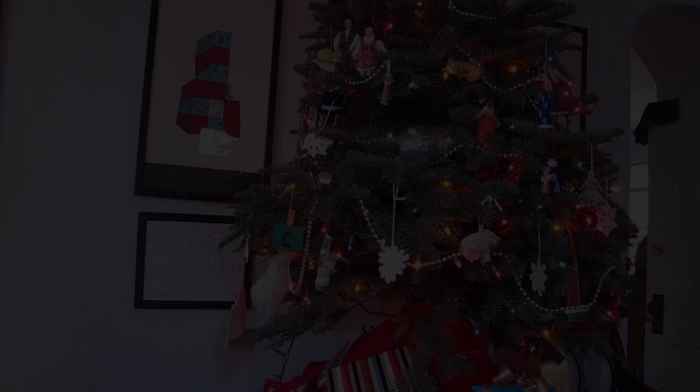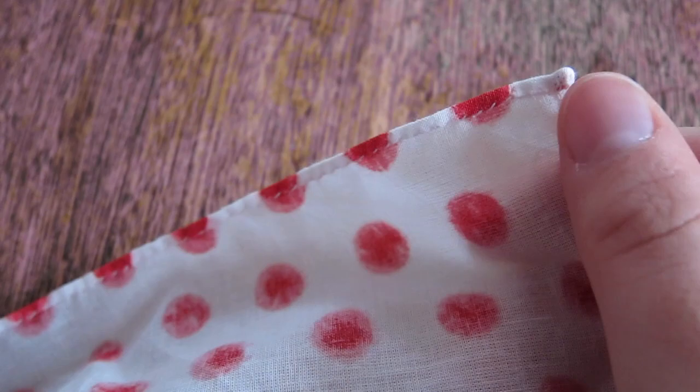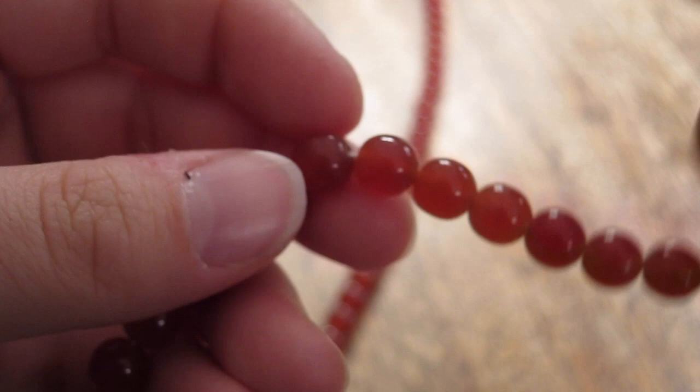Both the neckerchief and necklace were fairly quick projects, and I am quite happy with the results. Here you can see how large the neckerchief really is. I gave the first necklace to a friend before I could get any footage of it, but I made a second one in about half an hour so I could show you what it looks like up close. As you can see, this is a fairly basic necklace, but I think it's pretty cute.